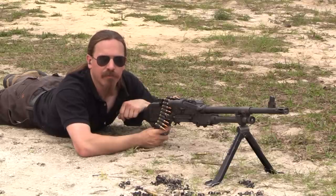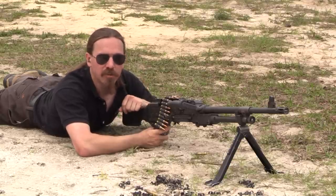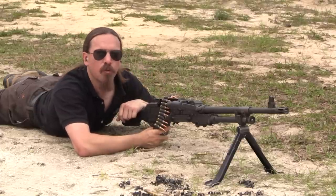Hi guys, thanks for tuning in to another video on ForgottenWeapons.com. I'm Ian McCollum, and I'm out here today at the range at the Institute of Military Technology, where we are going to do some shooting with an M240 Golf.